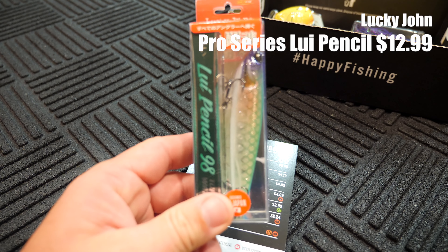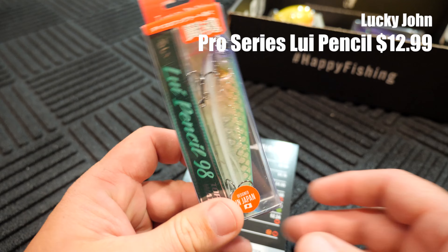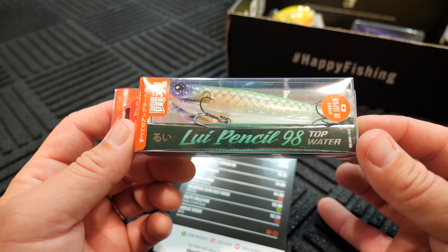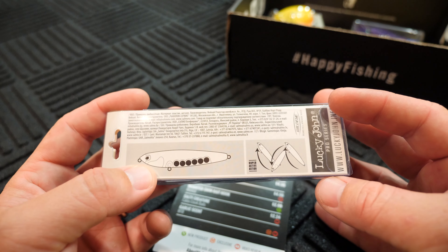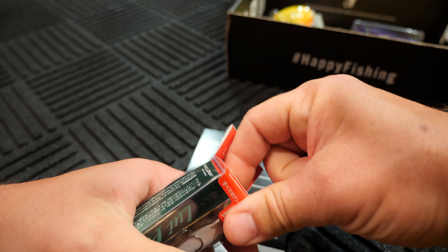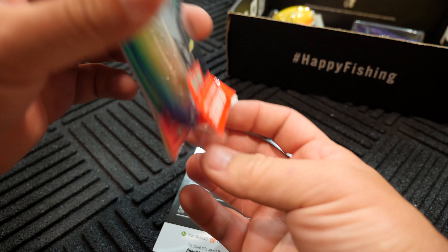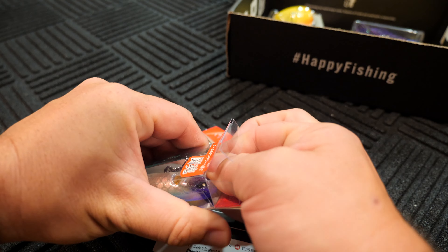So a Lou Pencil, as most names that have the word Pencil in it, is a Topwater lure. This is a 98 size. It says Topwater right on it. Made in Japan, has a lot of Japanese writing on it. You know, you've seen one Topwater Pencil, you've seen them all. But let's check out what this offering looks like.